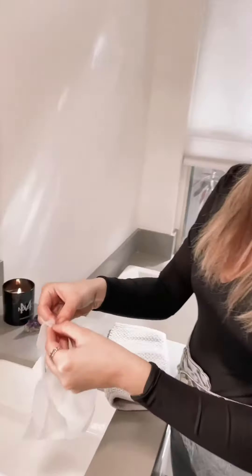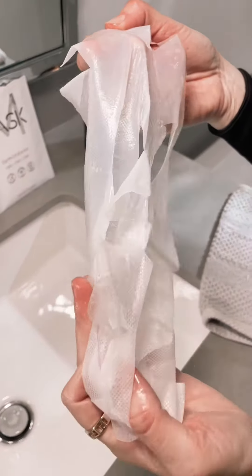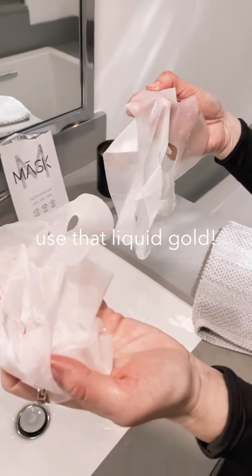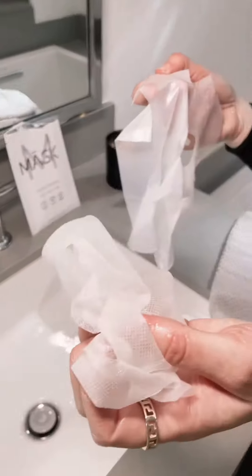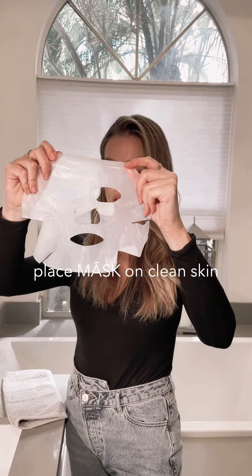Here's the second layer, as you can see. Again, don't waste this serum — look at how much serum is left on this fiber sheet. Use it again to moisturize your body and your neck. Then put the biocellulose mask on, smooth it out, and you still have extra serum in the sachet for another two to three days of use.